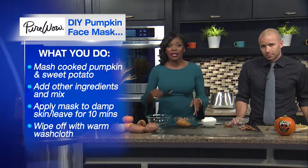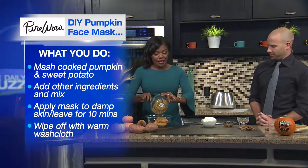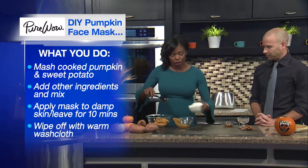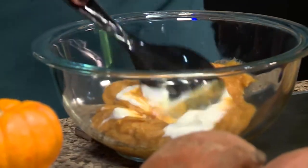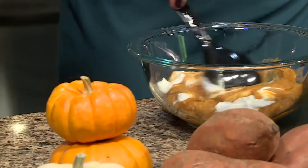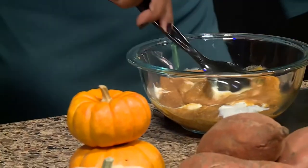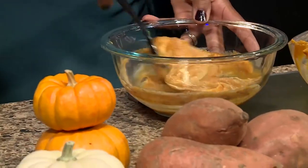First, mash the pumpkin and sweet potato together in a bowl, then put it in here. Add a little Greek yogurt — again, just enough to cover your face. Then add honey, which is really good for your skin all over, and a little cinnamon to add some zinc.